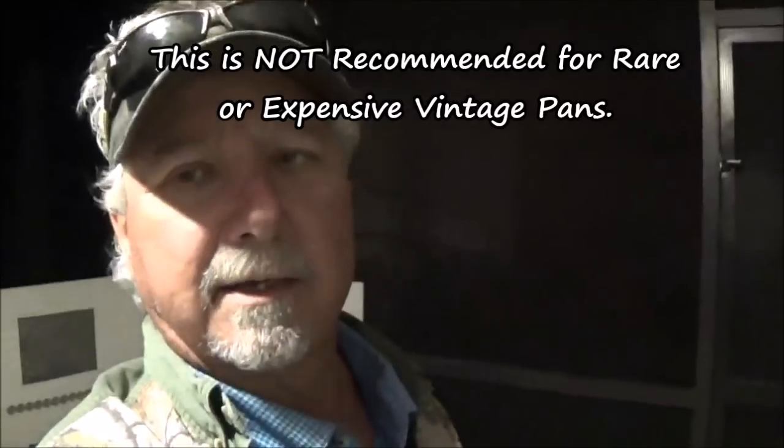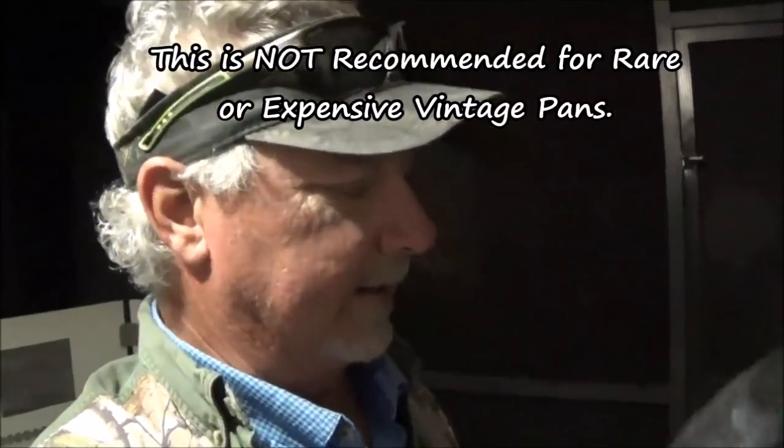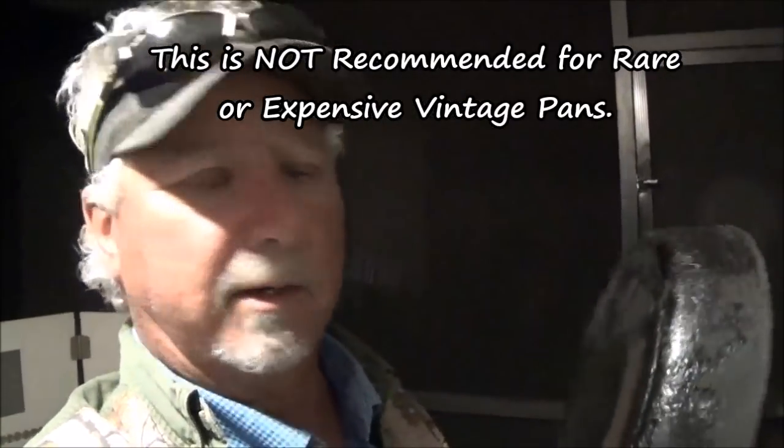We're just going to burn this one out. It doesn't need an electrolysis bath — it's not rusty, it's got a little surface rust. I cleaned it with a brillo pad on the inside, put some oil on it, doesn't seem to be any pits. We're just gonna burn it out; it ain't gotta be fancy.